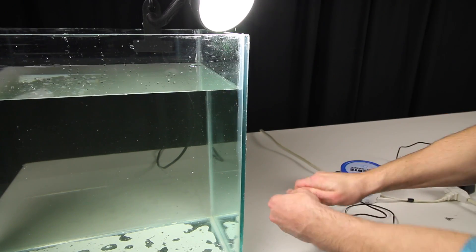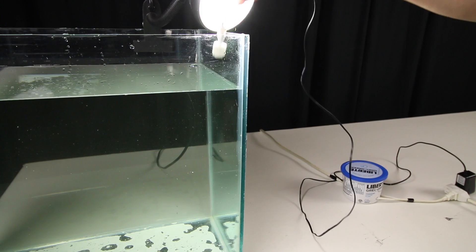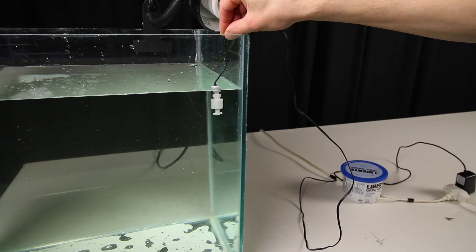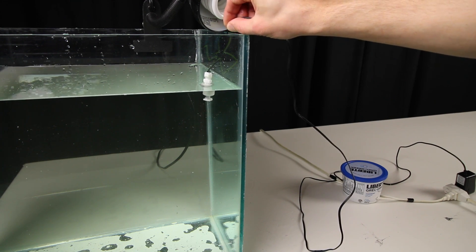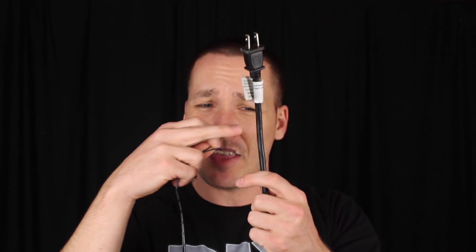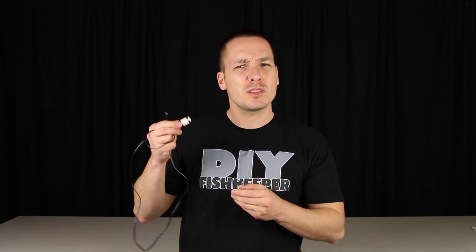An interesting thing about these cylinders is that you can actually turn them around and reverse what they do. As is, if the cylinder drops, it's going to turn something off. However, if you take the cylinder off and turn it around, next time it drops, it will actually turn something on. To get any of that to happen, we would have to splice into the main pump wire and connect this to the live wire — but the problem is that these float switches can't handle the current that pumps put through them. So we need to run the float switch through something that can handle all of that extra power.